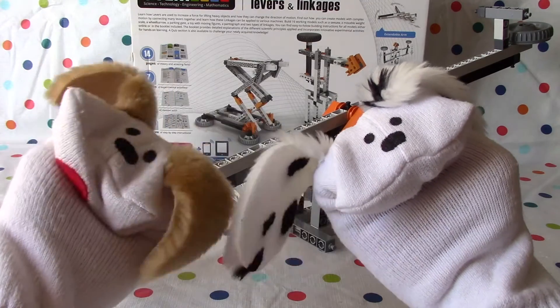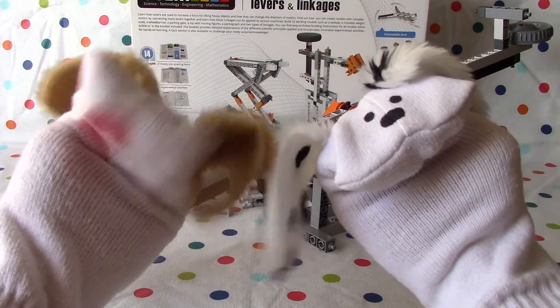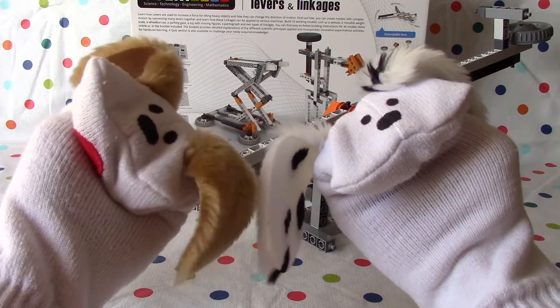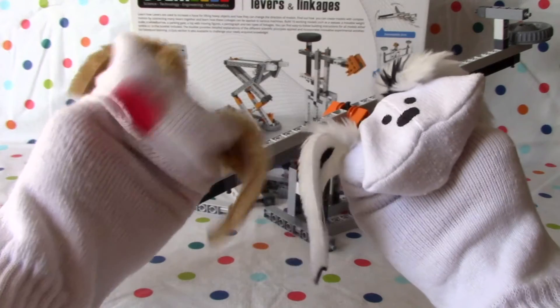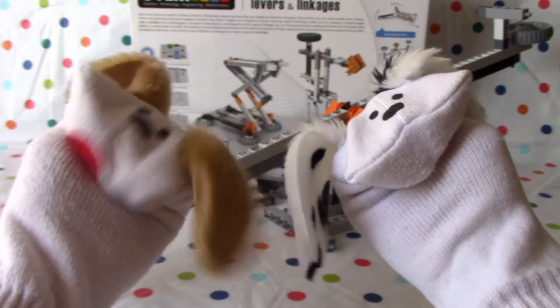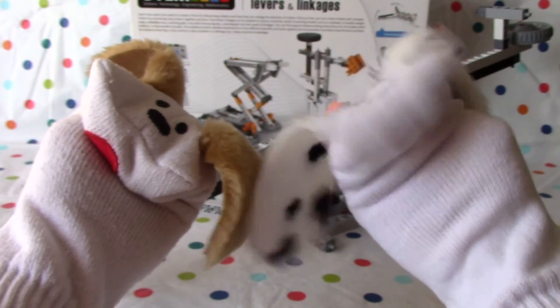There you go, boys and girls — that was the seesaw, our first build. We've got another 15 to go, so come on back next time. We're going to build something else — the moveable weight scale. Yay, Jabu! And hopefully we can do that one in one video too, right? I hope so. Hopefully these are all a little easier, but we'll find out. Thanks for joining us, boys and girls. See you next time. Bye-bye for now. Bye-bye.